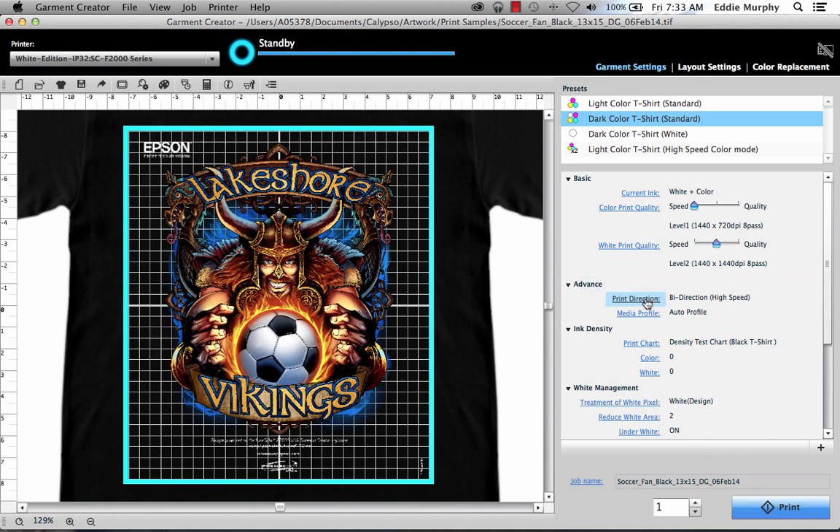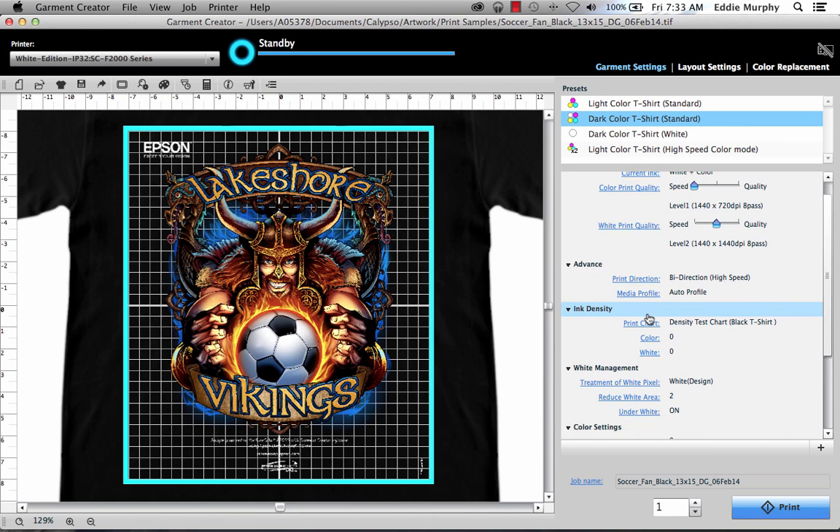Under the advanced settings, there's bi-directional print direction settings and media profile settings. We don't really need to change those, so we're going to move on to ink density. The first selection will allow you to print a chart of color ink density. The next setting is color ink density. For color, I like to increase this anywhere from zero to 25%. This will vary from image to image and on what you prefer. On a black shirt, I wouldn't increase this much above 30%.